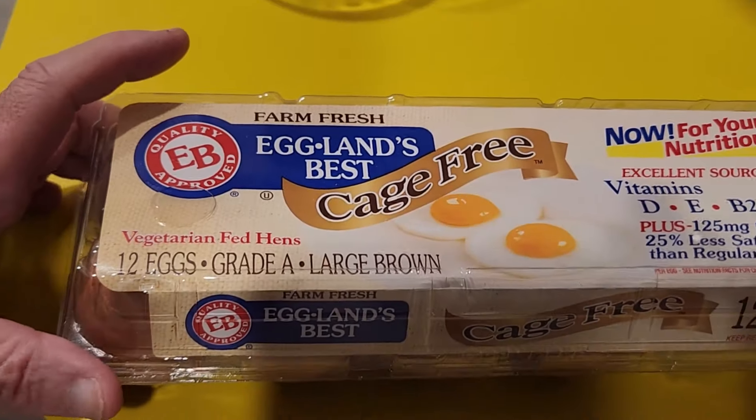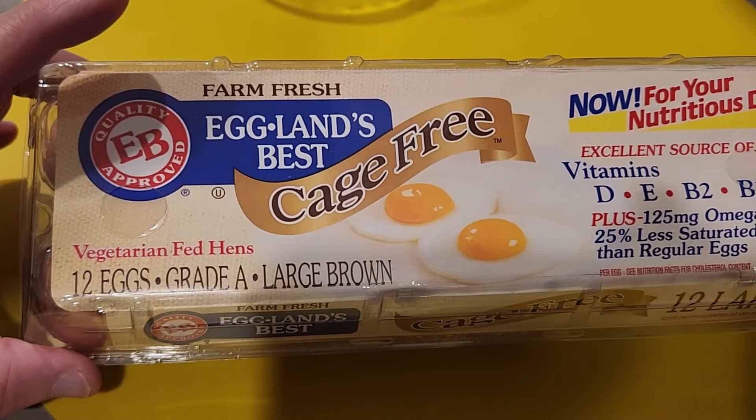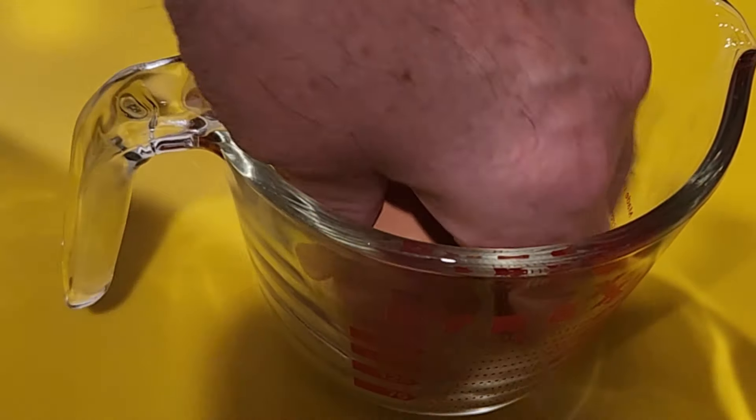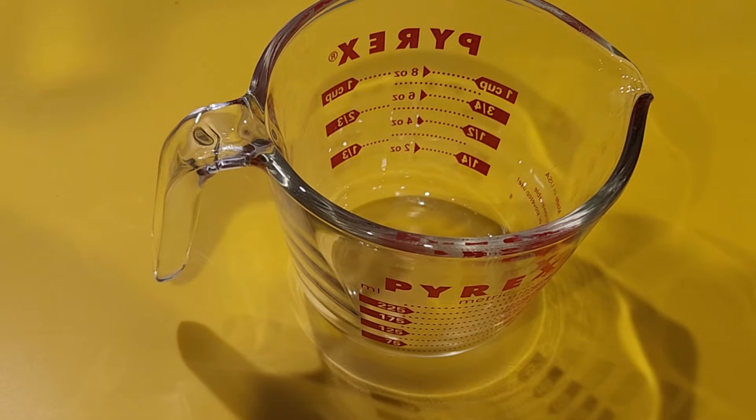So to start out with is the star of the show. We're using a couple of cage-free eggs — I get whatever I can afford. We're going to take the measuring cup and crack two eggs into it. The reason I do that is because I want to put a little bit of heavy cream in here and mix it up.